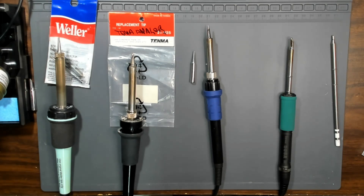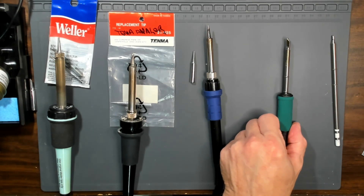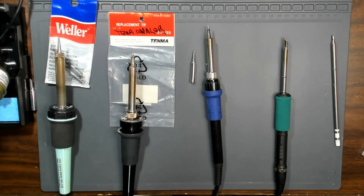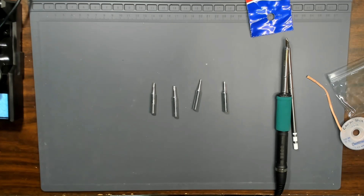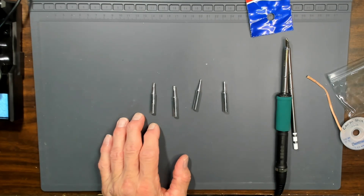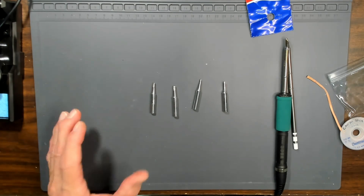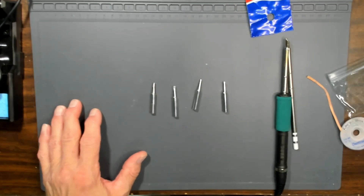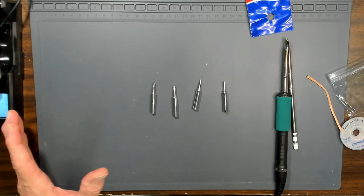Some of the better soldering irons have the ability to store memory locations — you can store up to three heat settings. That's just a convenience you don't really need; you're probably going to use one particular heat. But there are circumstances where you might want to increase the heat temporarily if you have a big connector or so forth. I would say that's probably the fourth thing to look for — the ability to memorize up to three different heat settings.